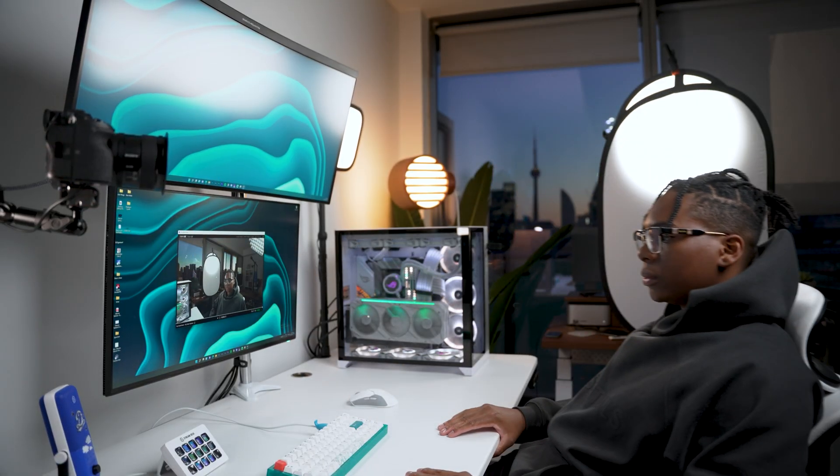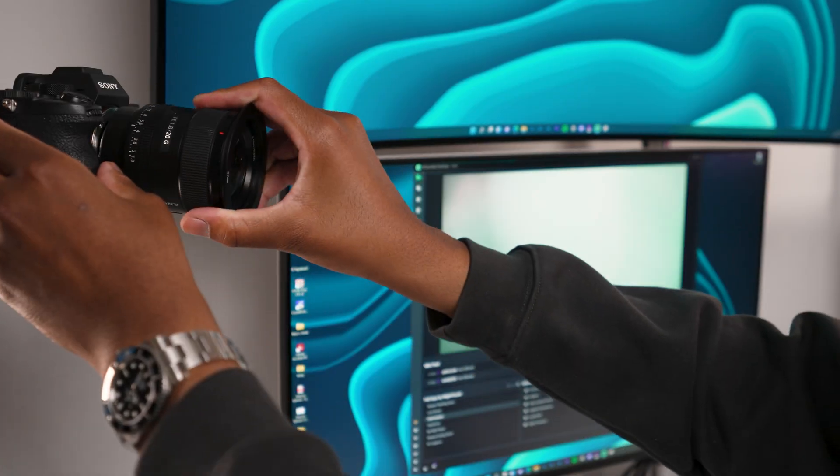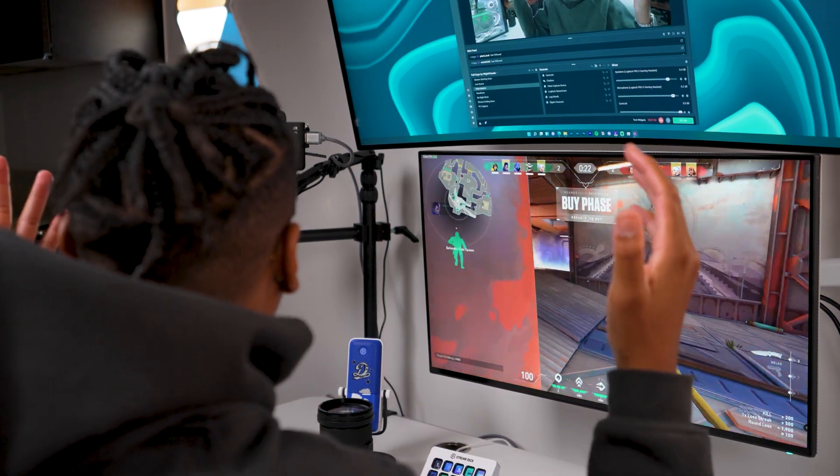Similarly to the FaceCam, this option is also amazing for someone wanting to have full control over their setup. You get full access to the features of your own cameras and the ability to hook up different lenses. So if you want to have that blurry background instead of depending on software, you can just swap out your lens to a larger aperture. It's a really flexible camera solution since you get to switch lenses depending on your needs, and I've personally been using this setup for years. If you have a really nice lens and a really nice camera, the possibilities are endless with Cam Link 4K.